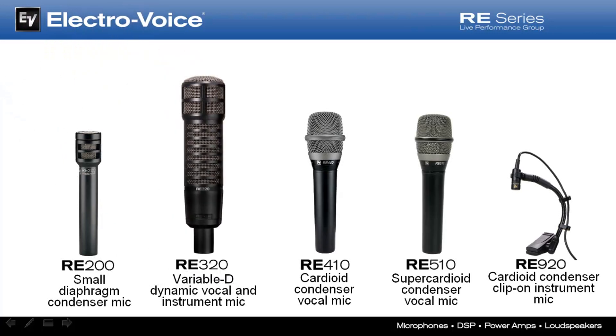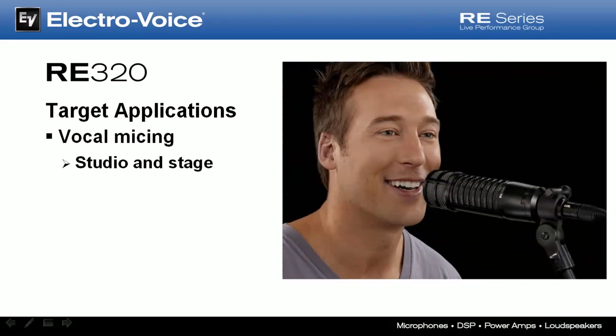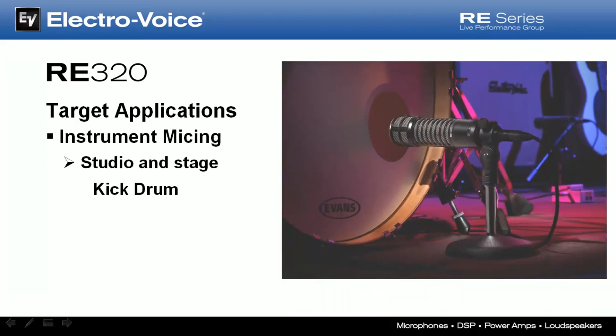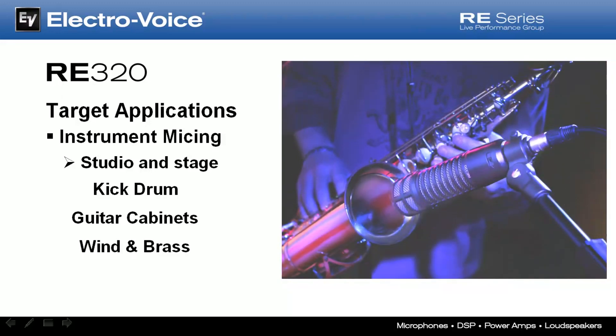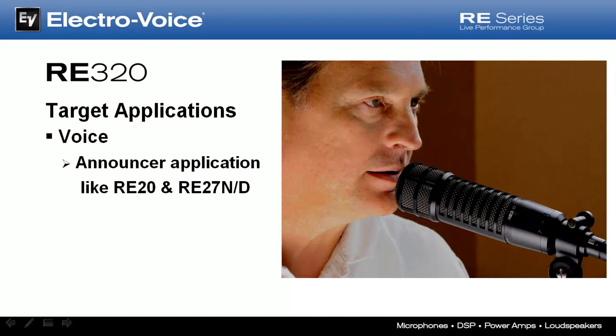The new RE320 joins the rest of the RE Series Live Performance Group, filling out this outstanding lineup of premium-grade mics for stage and studio use. It's an outstanding mic for vocals in the studio or on stage, although cupping the mic isn't advised — the side vents are an important part of the Variable-D performance and covering them up is a really bad idea. It excels at instrument micing on kick drums, is designed to sound awesome on guitar amps, is a must-have for micing horns, and serves as a voice or voiceover mic for broadcasting and podcasting. By the way, this voiceover was recorded with the RE320 so you can hear how it sounds.